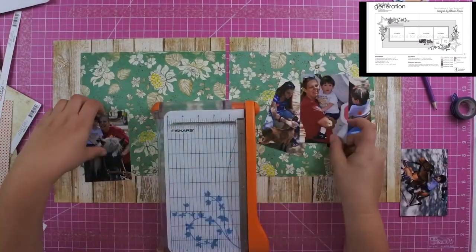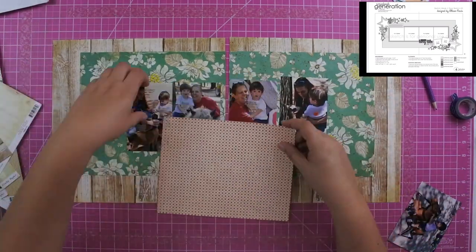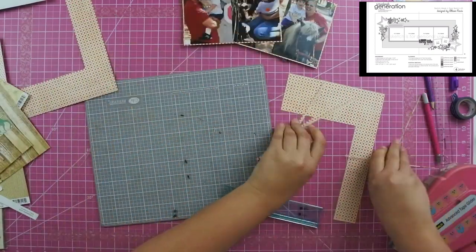I am using four three-and-a-half by five photos, and I got those by putting two photos on a five by seven — it gives a really nice size. It's a little bit bigger than the three by fours but not quite as big as the four by sixes.